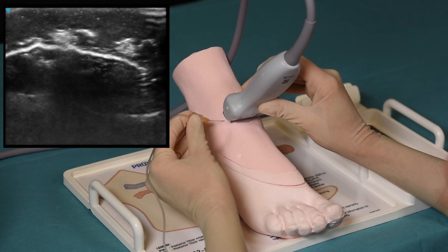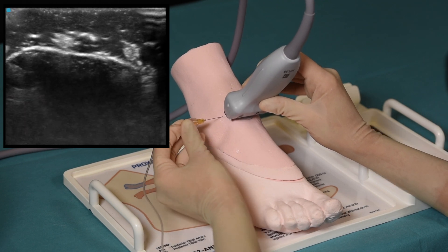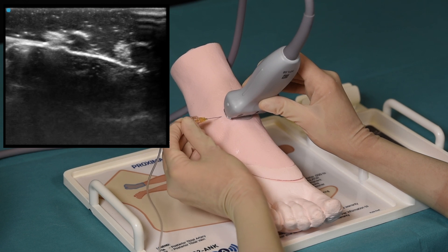To accomplish the deep peroneal nerve block, the needle is inserted in-plane from lateral to medial, and here we can see the needle reaching the posterior tibial nerve where injections could be made.